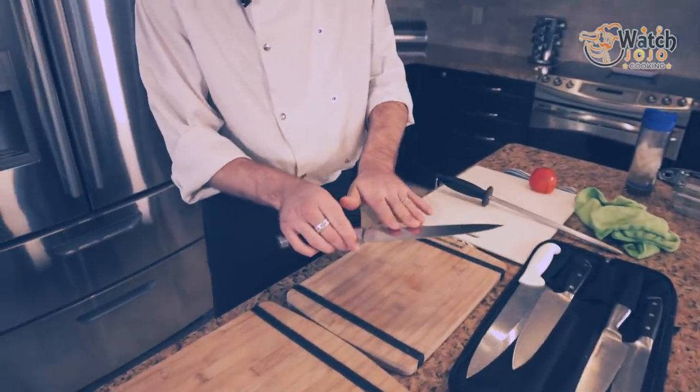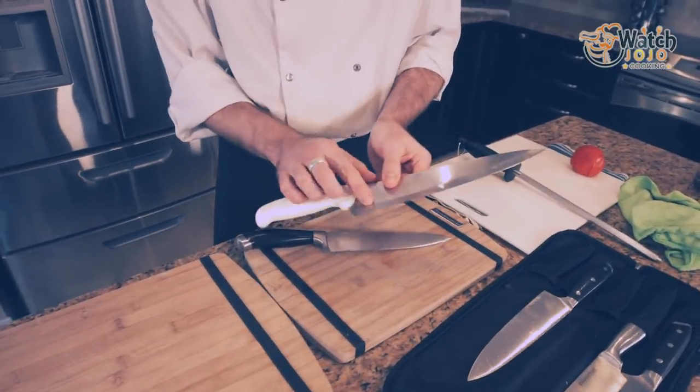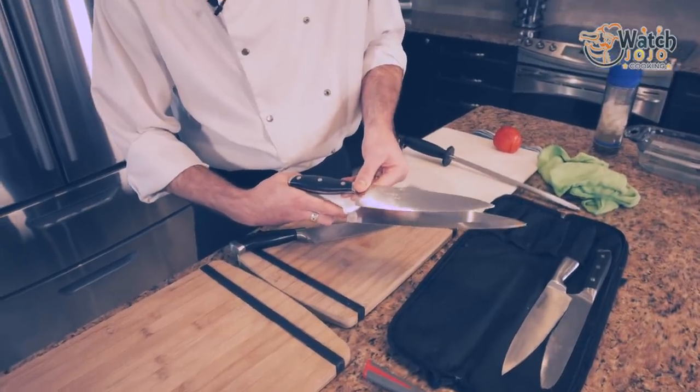But as you sharpen, especially with a whetstone — or maybe you bring it into your local shop to get it ground if you don't want to deal with it yourself — you're going to start losing the edge. Every time you sharpen, you wear back the blade. A knife this big in a couple of years could be that big. Because every time you reapply the edge, you're removing metal and creating a new edge.